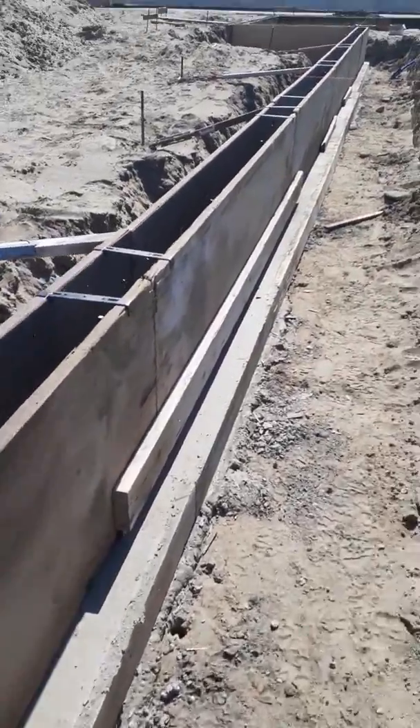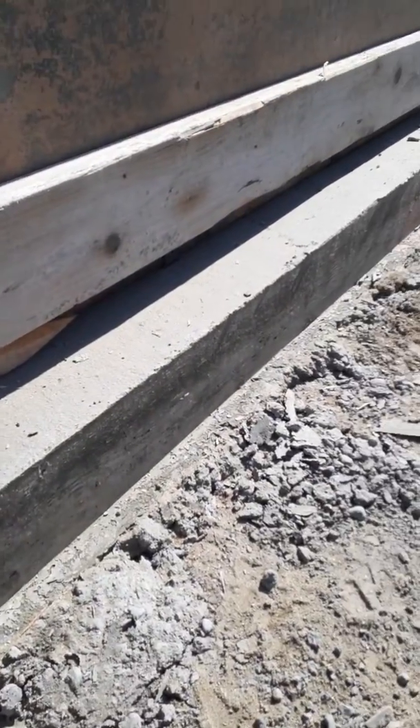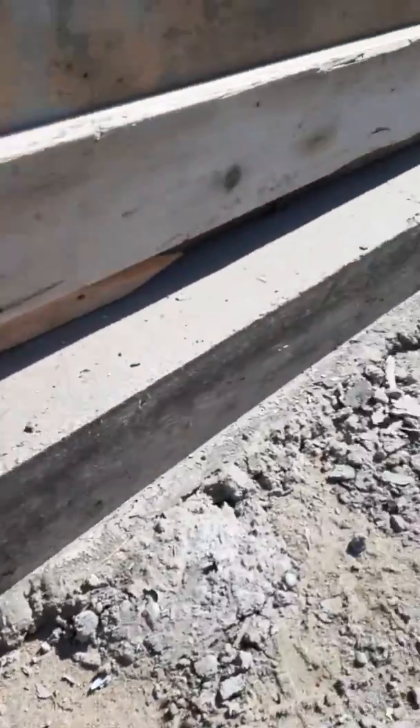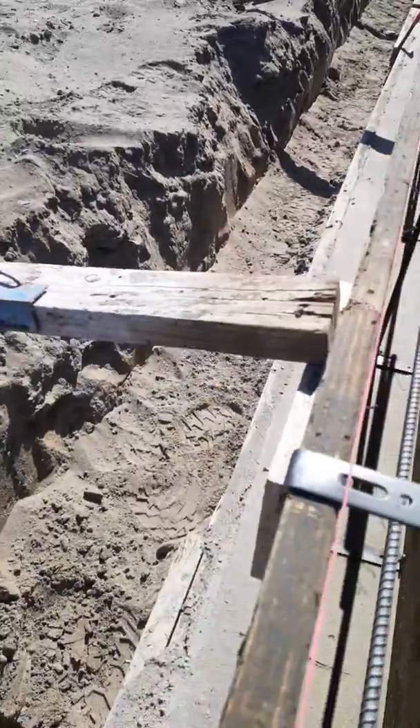Just another video of what I'm doing. This is a concrete housing foundation. Right here at the bottom, that's the footing. We use 2x6 boards to form that. This footing is about 15 inches wide.